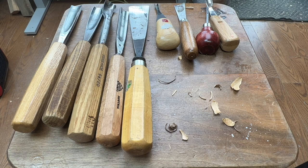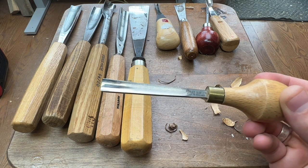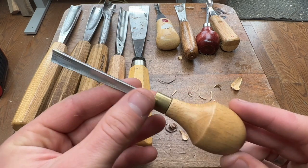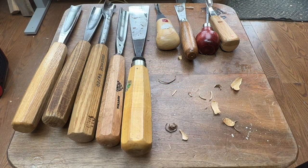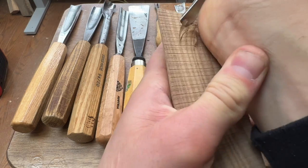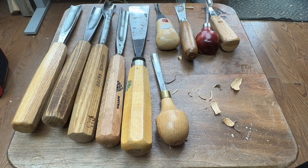Another company is Ashley Isles, made in England. They produce a fine quality tool with a nice brass collar, which is a nice touch. These hold an edge well and are really nice to use. They do a full size tool as well. I've had no negative experiences with Henry Taylor or Ashley Isles. They're both tempered to a high standard — highly recommended.